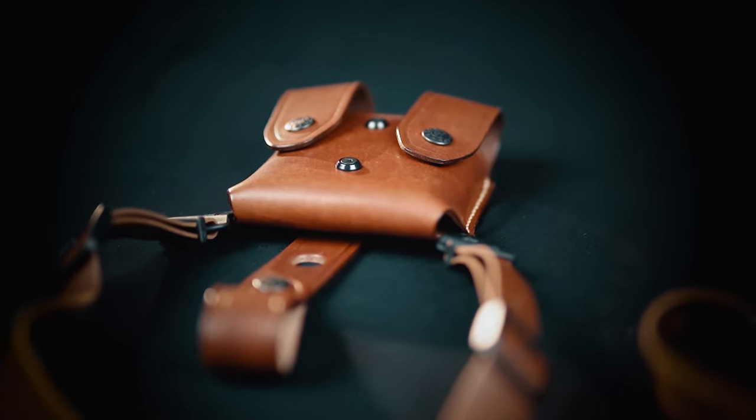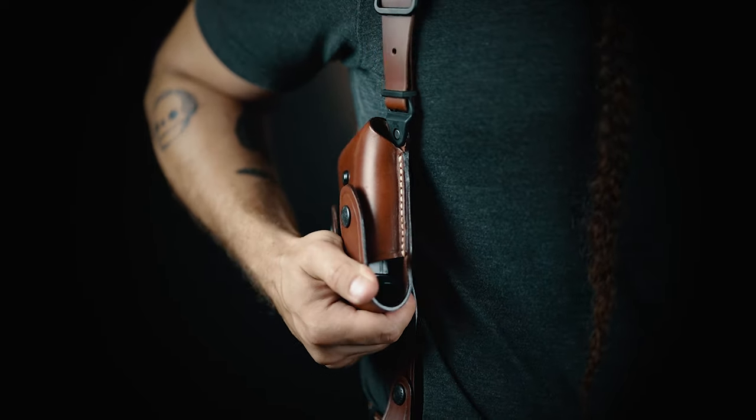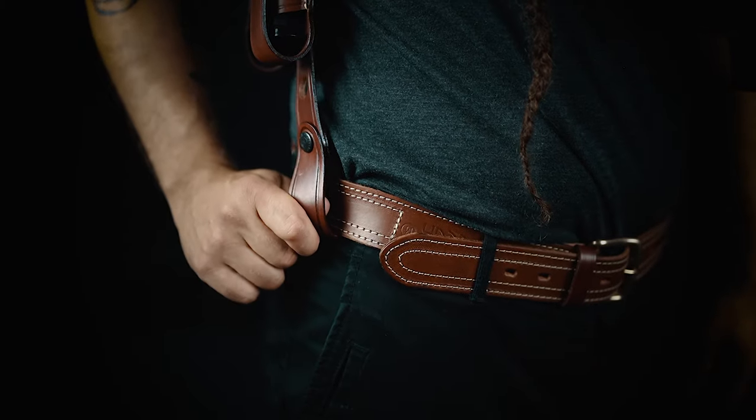The counterbalance is a double magazine pouch, or in the case of revolvers, a double speed loader pouch. The counterbalance can be fixed to your belt thanks to removable tie-downs.